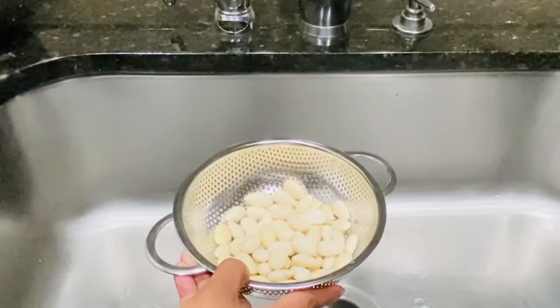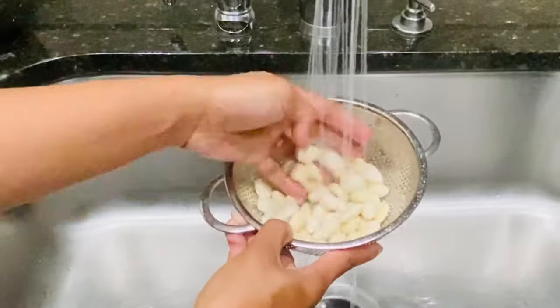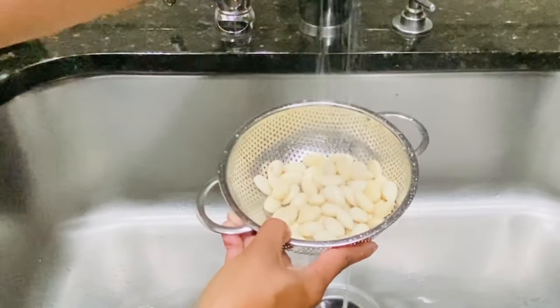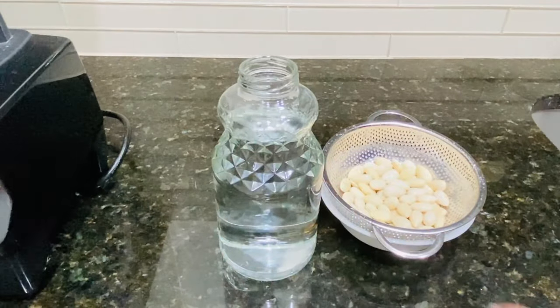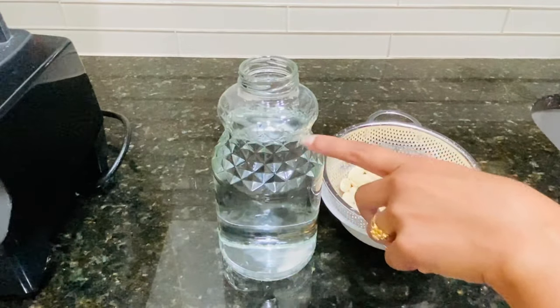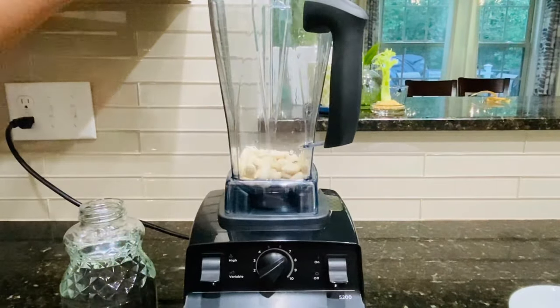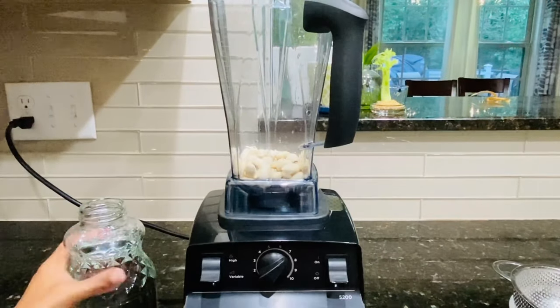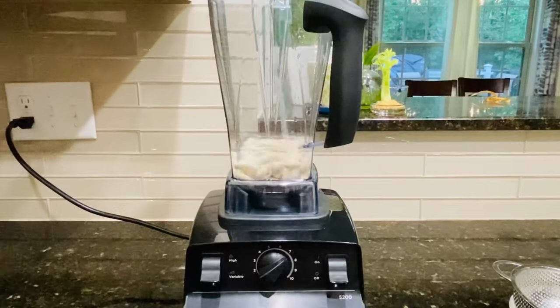These need to be washed to get rid of any tannins left out. Here I have a 32-ounce bottle filled with drinking water — it makes it easier to measure the amount of water needed. I'll add the almonds to the blender jar and add just a little bit of water until the almonds are submerged, then close the lid.